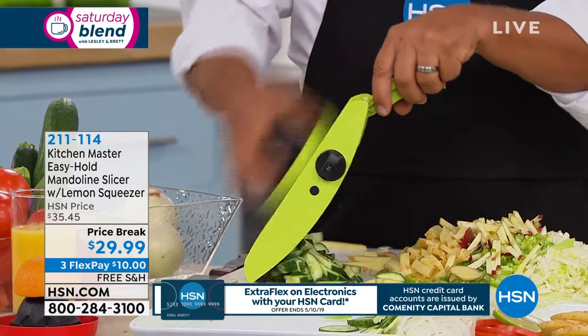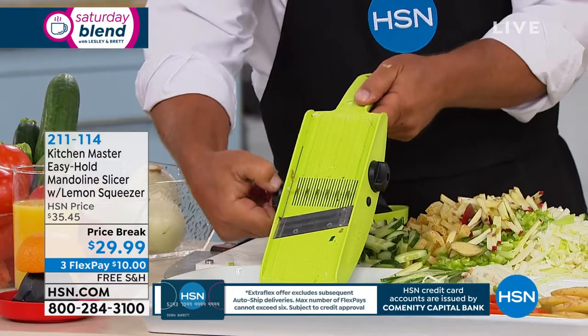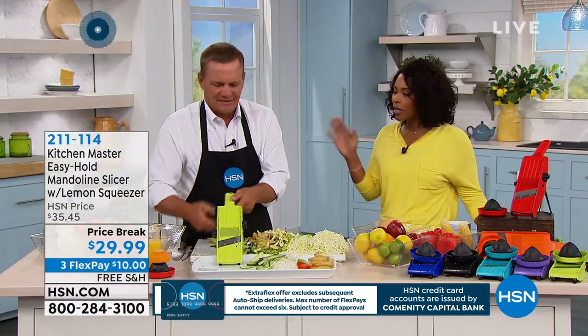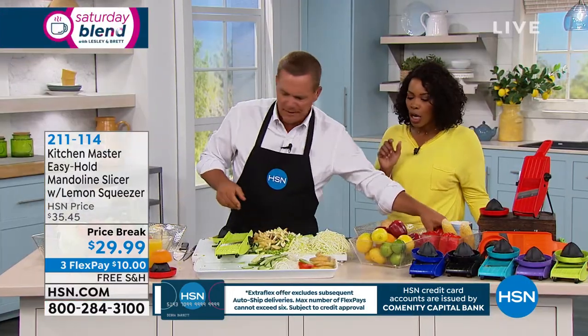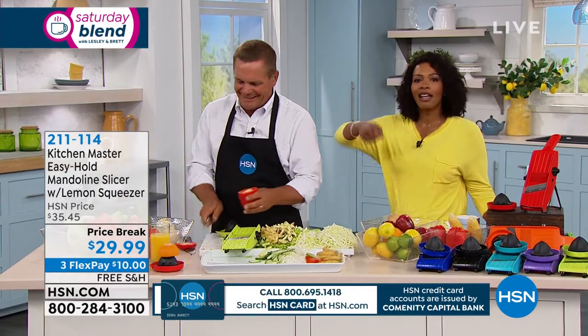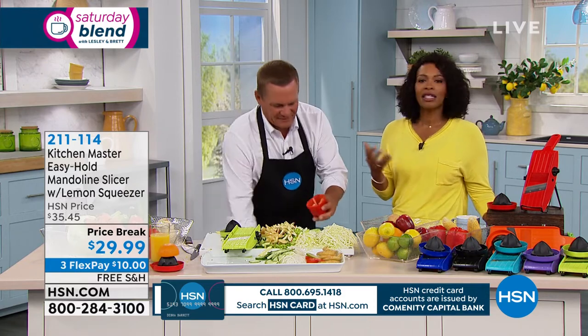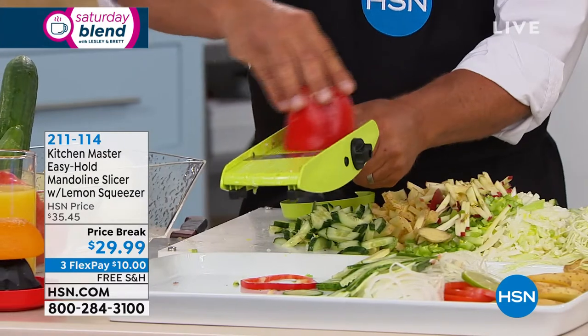Look at how much John has already cut — if you had to do this with a regular knife. There's a place for a knife and cutting board, for sure, but look at how much he's already done without breaking a sweat. You won't spend as much time making the salad as you've done in the past, so now you'll probably eat more salads.